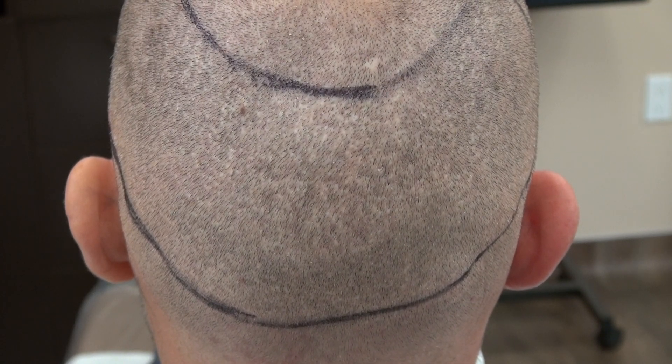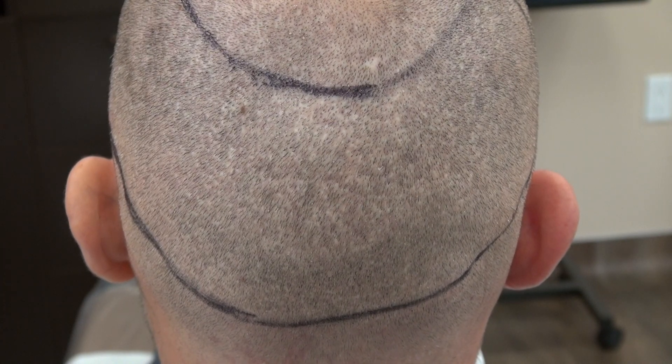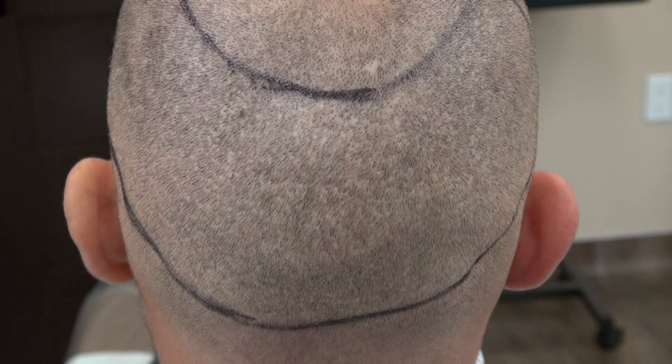Again, the result varies from one individual to another. And unlike the strip method — which will leave a linear scar — FUE leaves tiny dot, dot, dot scars.